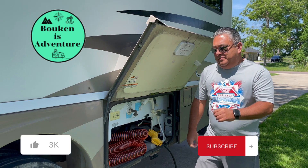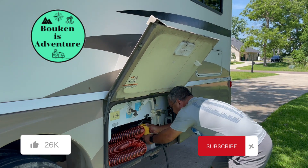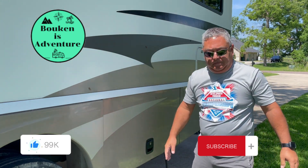We did it — we've completed our very first informational video for Provoking His Adventure. If you like what you saw, please hit the like button and subscribe. If you have feedback, we appreciate that too. Hope to see you out there on the road.